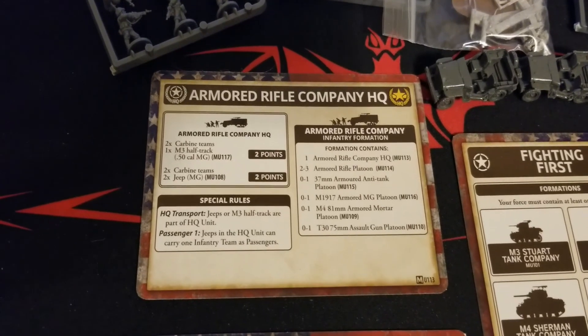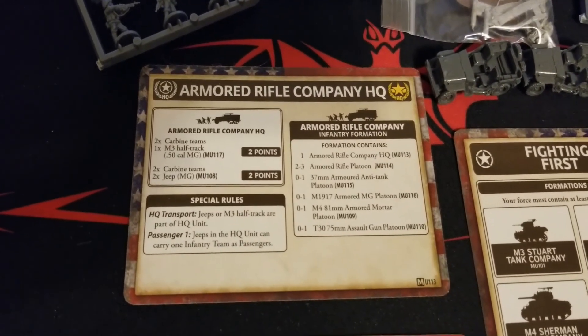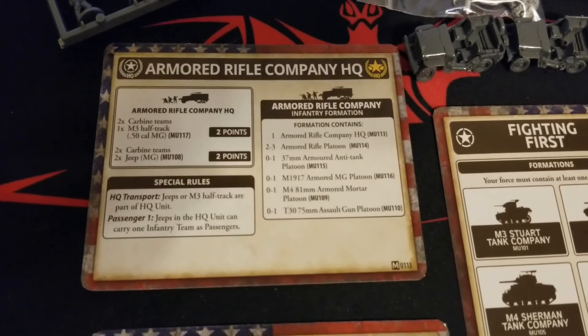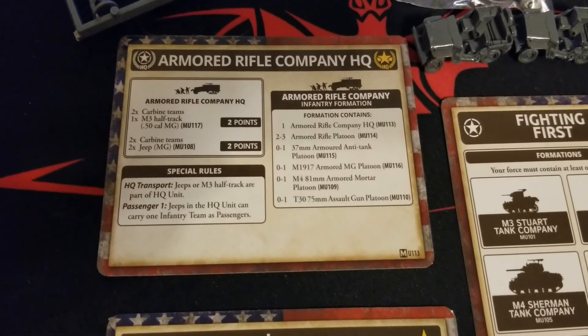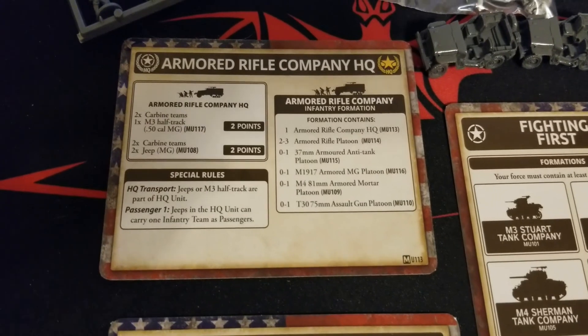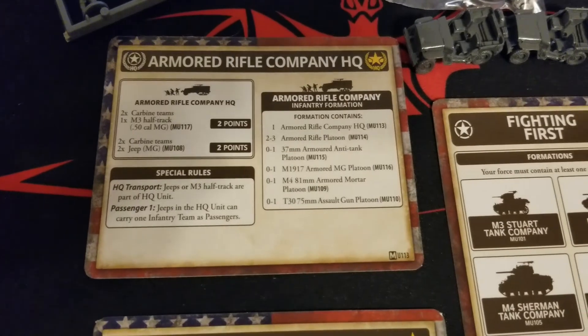The jeep MGs I would imagine are 30 cals, since they're differentiating the 50 cals separately - let us know in the comments if that is indeed the case. We don't play Americans as our main force. Special rules here: HQ Transport means jeeps or M3 half-tracks are part of the HQ unit, and Passenger One means jeeps in the HQ unit can carry one infantry team as passengers.